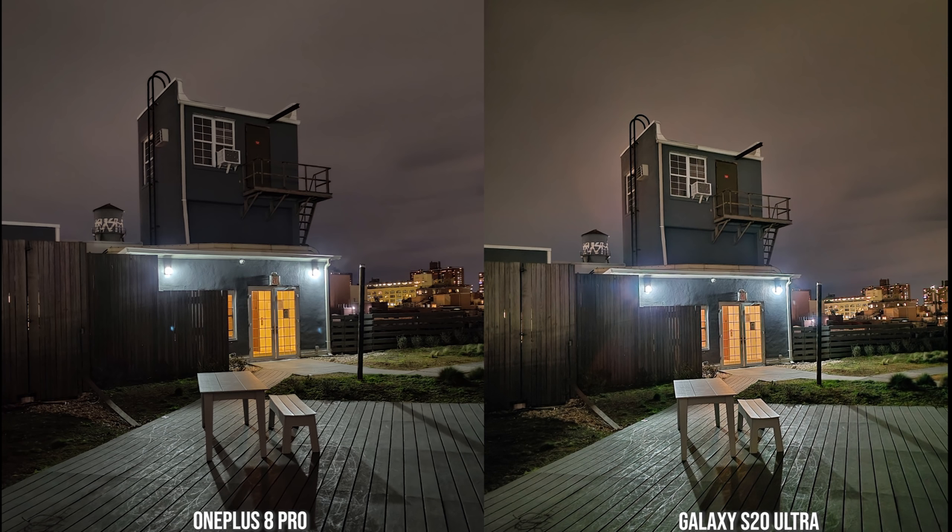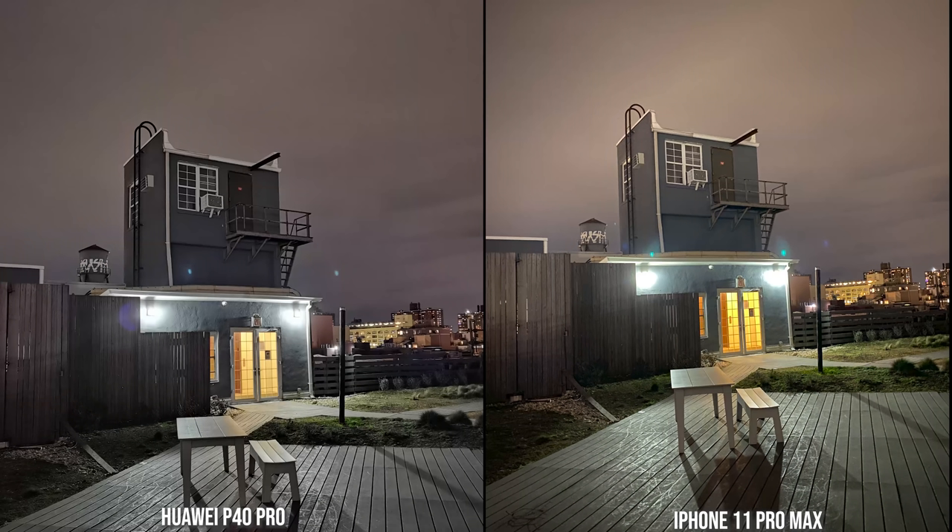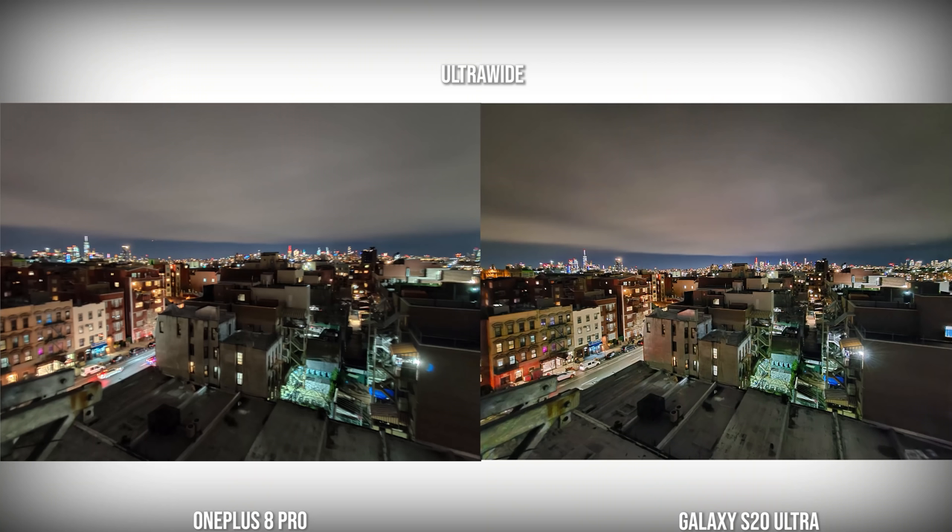Moving over to the rear camera for a photo taken outside — the OnePlus image is really nice and sharp with a lot of detail. The Galaxy image is also sharp but brings in a lot of light, lighting out the boards on the side, and has a lot of sharpness on the building at the very top. The OnePlus image is a bit darker in tone. The P40 Pro and the 11 Pro Max are much brighter images than both the OnePlus and Galaxy, with some light leaking from the lights by the door. All four images look pretty good, but I would go with either the S20 Ultra or the OnePlus 8 Pro.